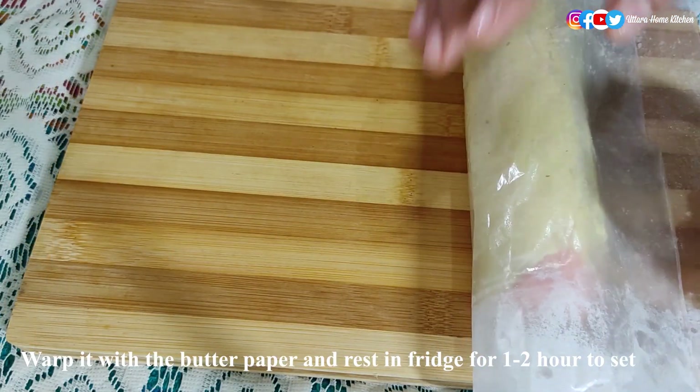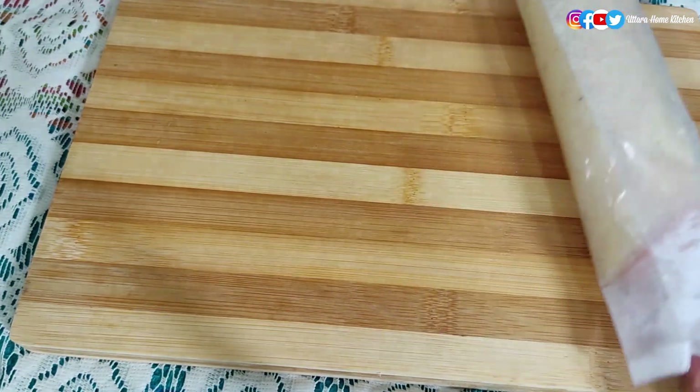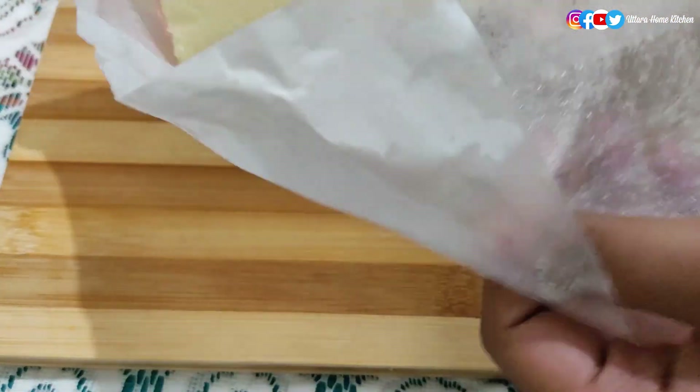Keep it in the freezer for a minimum of 15 minutes, but I prefer to keep it for at least one to two hours for the best result. After one to two hours, take it out from the freezer and remove the butter paper.